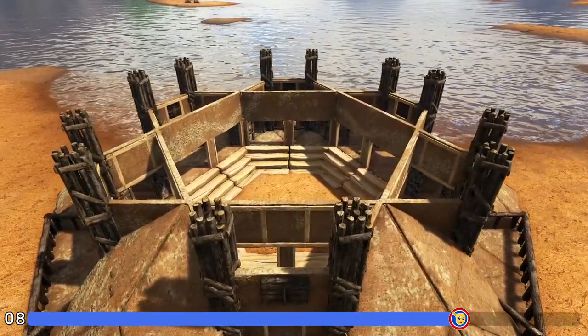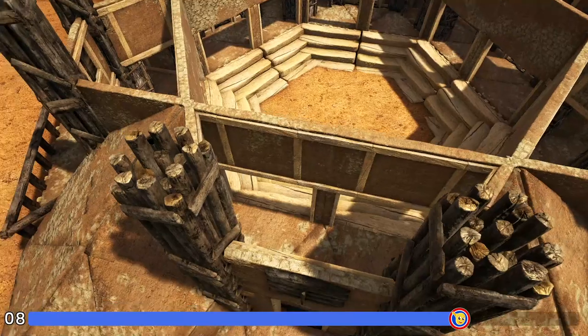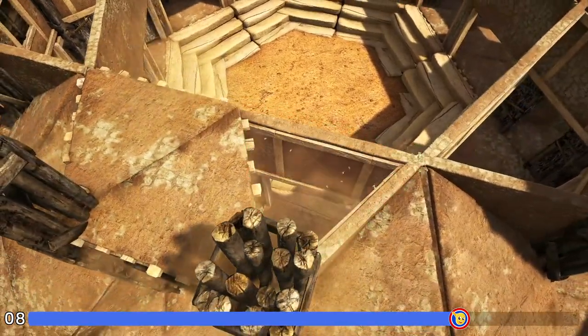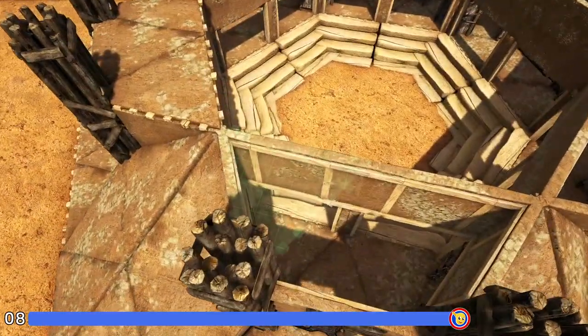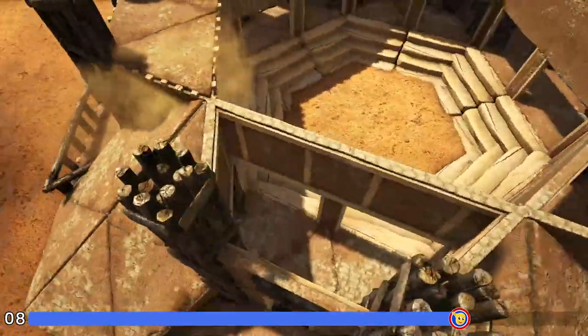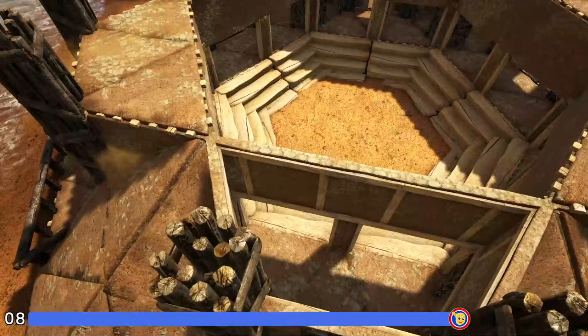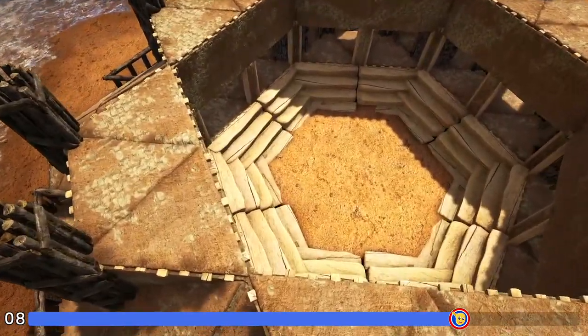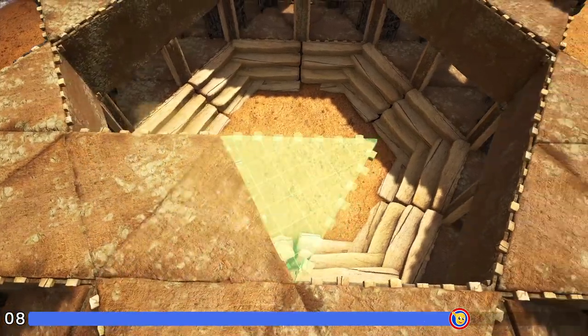Next, come in here to one of these spaces above our window frame and fill it in with adobe triangle ceilings. Go ahead and do that for the other five as well. Then here in the middle we're going to create one more ring inside of those with adobe triangle ceilings as well.